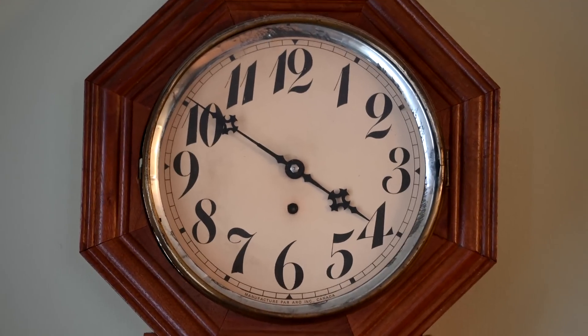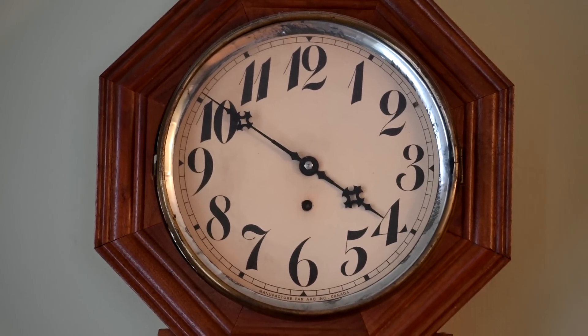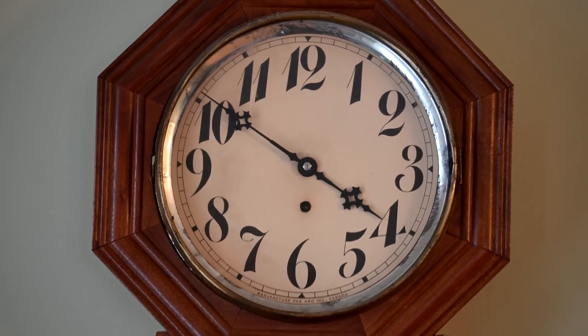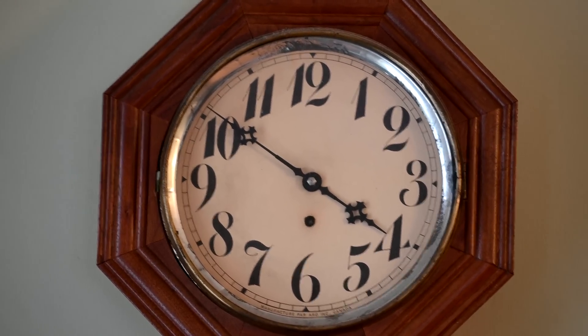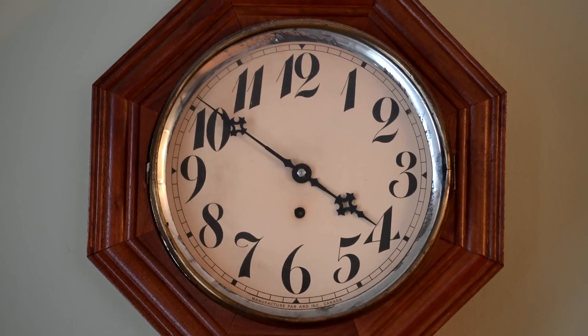Now the IBIS is on on the Z6, but the vibration reduction on the lens is off. Again, you can notice the cropping between the top and the bottom — it's cropped in a little bit. It looks like the vibration reduction takes a little while to kick in, but once it does, it does pretty good.